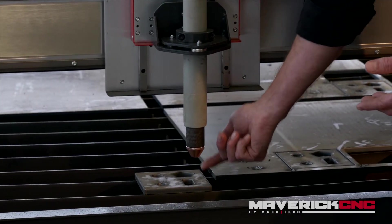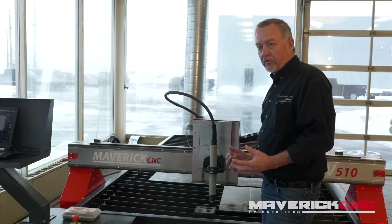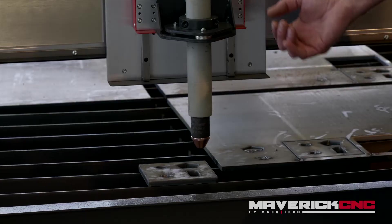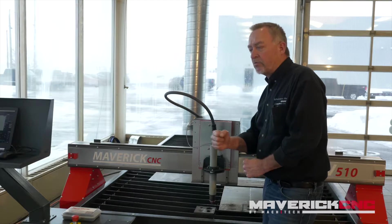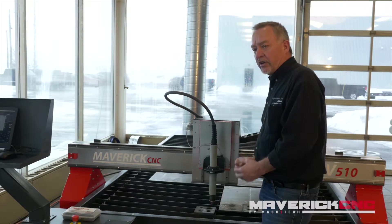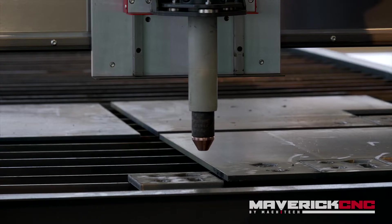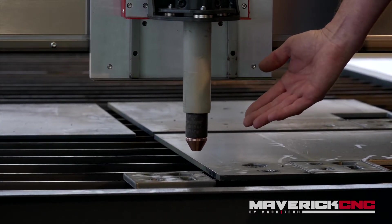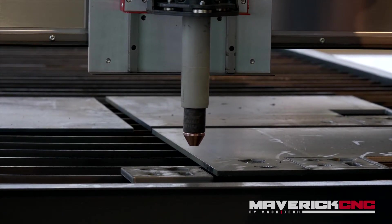What the height control is supposed to do is maintain exactly the torch-to-work distance while you're cutting. But before it can do that, you first have to find the surface of the plate and set a preset cut height. Once the cut starts and the machine starts moving in the X and Y axis, it uses arc voltage feedback to control the torch-to-work distance. First, we're going to show how it senses the surface of the plate. There's a little piece of metal right here, and the operator will hit a test trial button — you're going to see the torch move down towards the plate.